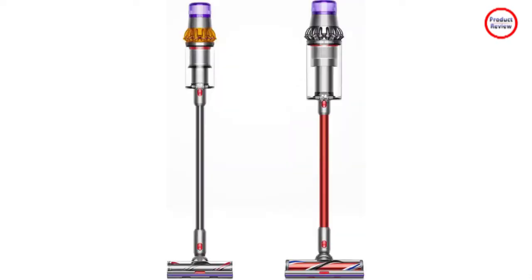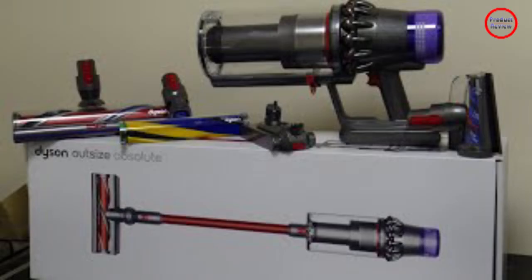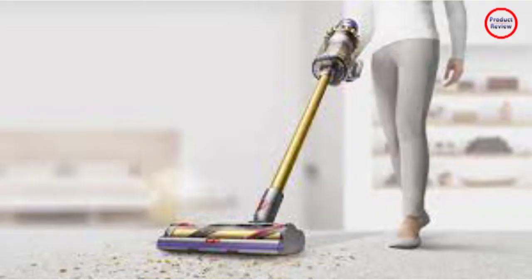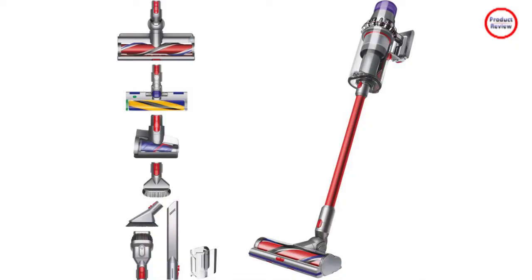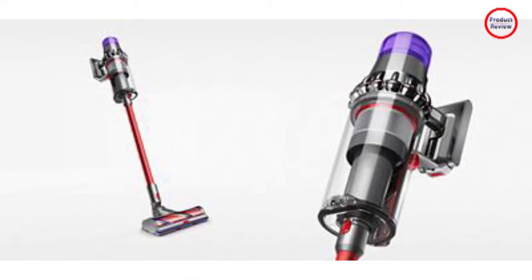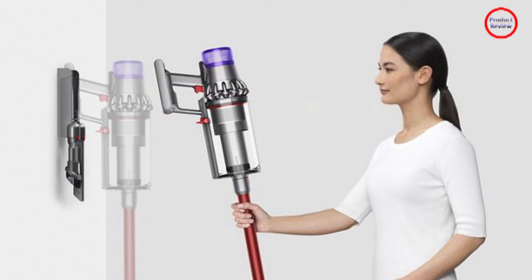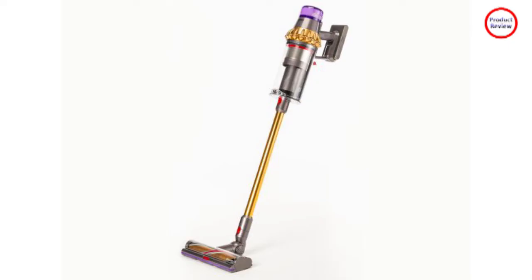The Dyson Outsize Absolute Plus is specifically built for a larger and more carpeted North American home, so it has been crafted with a larger bin, bigger cleaner head, stronger suction, and an extra battery, plus some new techy tools like a laser. I had an opportunity to try the Dyson V11 Outsize Absolute Plus in real life in my home for a few weeks. Here's what it was like. The Dyson Outsize Absolute Plus has a 150% larger dustbin, 25% bigger cleaning head, and swappable batteries to support longer cleaning sessions with up to 120 minutes of runtime, compared to the V10 and V15 models.